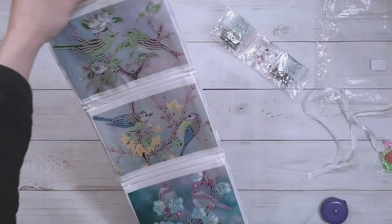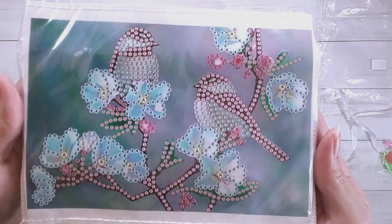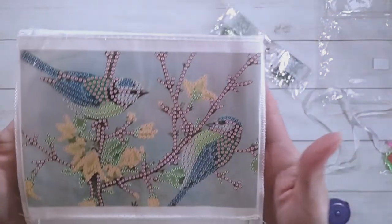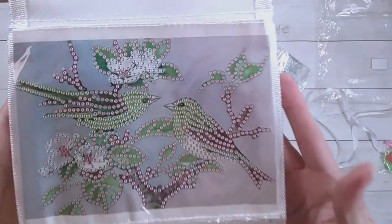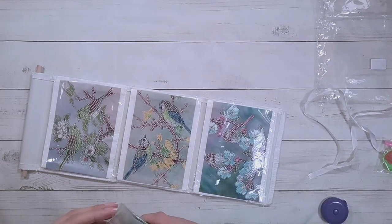Here's a close-up of picture number one — the drill field looks really clear. Here's picture number two and picture number three. This one is £4.99 in pounds on the website.